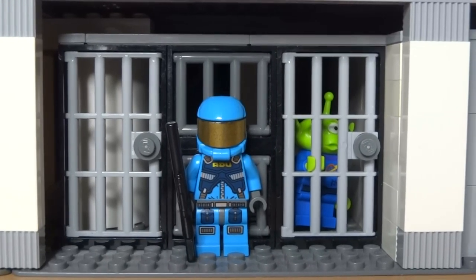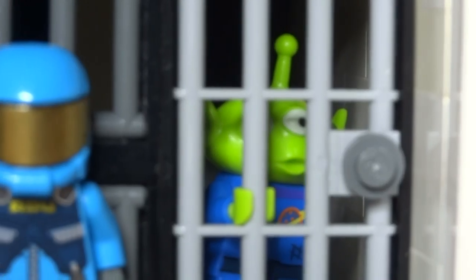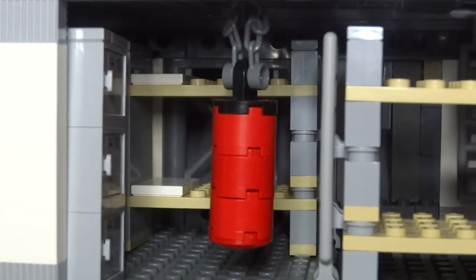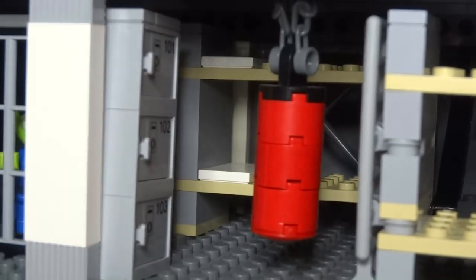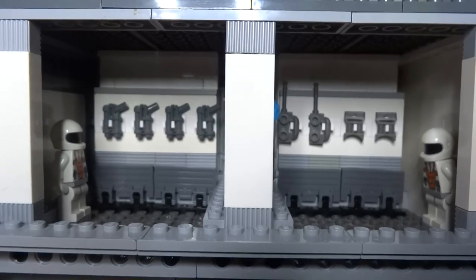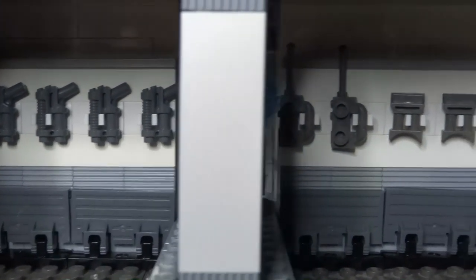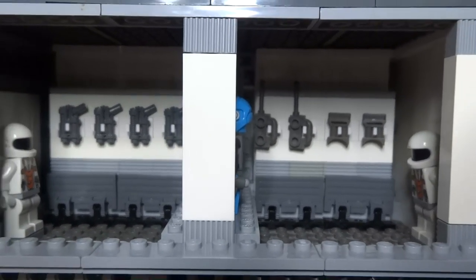Next to that is the jail cell, because since this mothership is fighting bad guys and protecting the universe, you'll need to lock a few people up. Next is the sleeping area with a boxing bag for off-duty exercise, lockers, and bunks. The final room on the bottom floor is the armory — there are futuristic weapons, armor, space gear, a weapons commander standing there observing, and an airlock to get out.